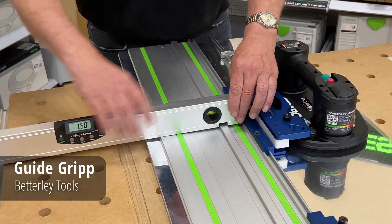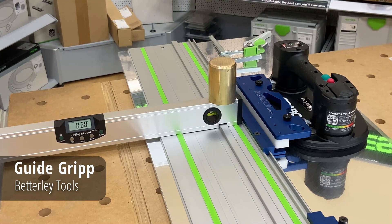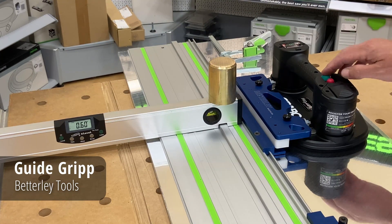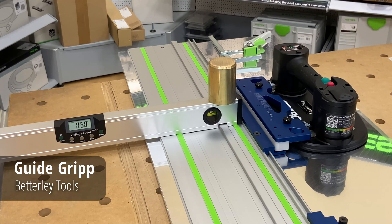So I'm going to set a level on here, just kind of put a weight on there to hold it in place. And you'll notice when we clamp it down, it stays consistent.